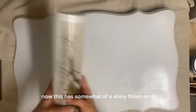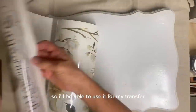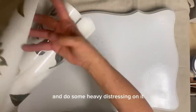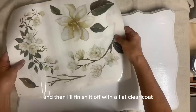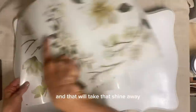Now this has somewhat of a shiny finish on it, which I don't like, but it's sealed well so I'll be able to use it for my transfer. And then I'm going to take my sander and do some heavy distressing on it. And then I'll finish it off with a matte finish clear coat and that will take that shine away.